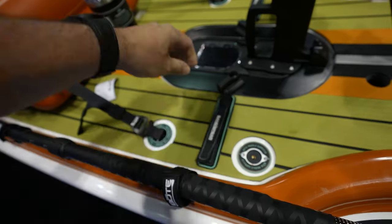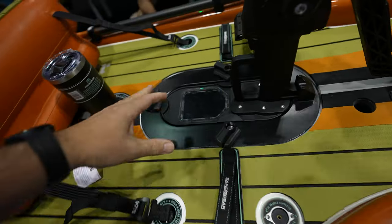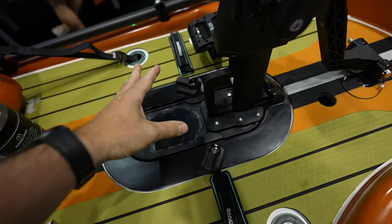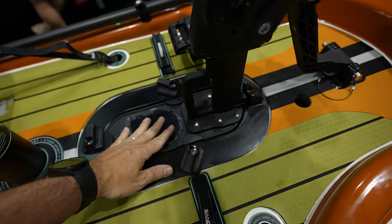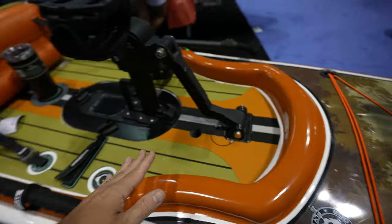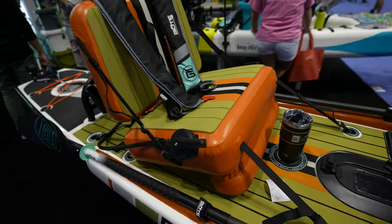You got bungee cables, paddle holders on the side, and older attachment points you could use to tie things down. Here's the drive. If you don't want to use the drive you can easily remove it — they have a plastic cover so you could use it like a paddleboard.